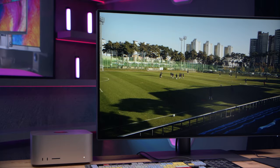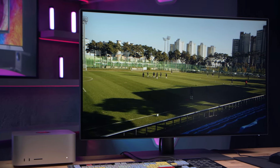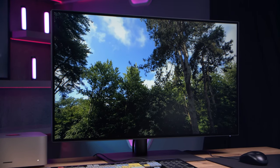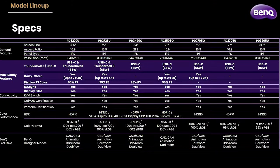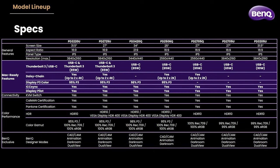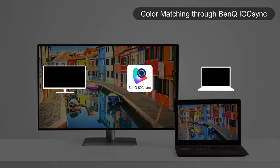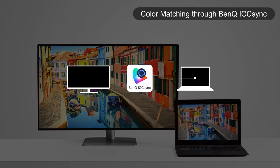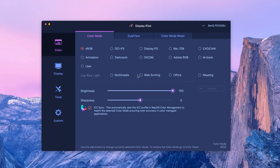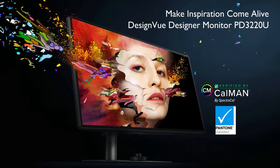BenQ are well known in the world of pro video and are renowned for their professional colour accurate monitors. Their latest range of professional designer monitors have been designed specially for Mac users. The range consists of 7 IPS panel monitors with different screen size and resolution options, all with USB-C connectivity. They also all have ICC sync and Display Pilot, and are all Pantone and CalMAN certified with HDR10 colour performance.